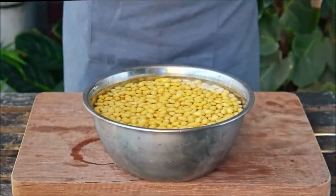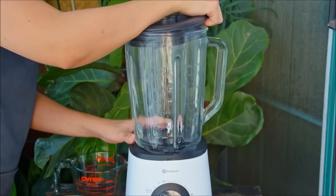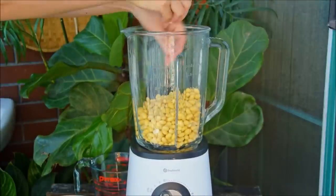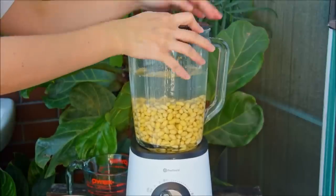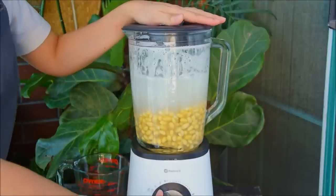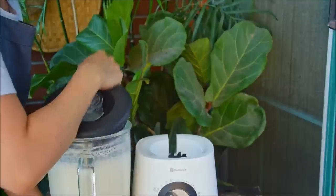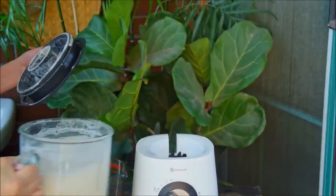Next day, we'll make our tofu. Your soybeans should be nice and plump at this point. Strain, then add those to a blender. The ratio we're working with here is 8 parts water to 1 part soybean, so 4 liters of water in all. Unless you happen to own an industrial sized blender, you will need to do this in batches — we did 3 in all. Just blend each on high for 4 minutes, using the smoothie setting if you've got one. Then transfer over to a large wok or stock pot and we're ready to make some tofu.